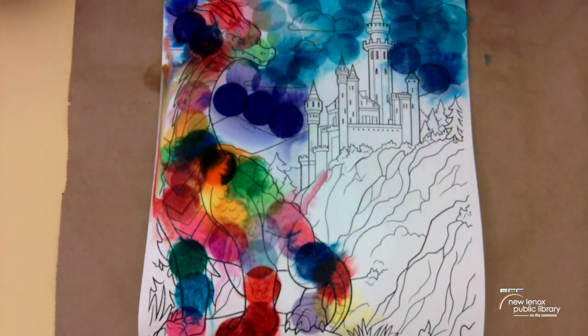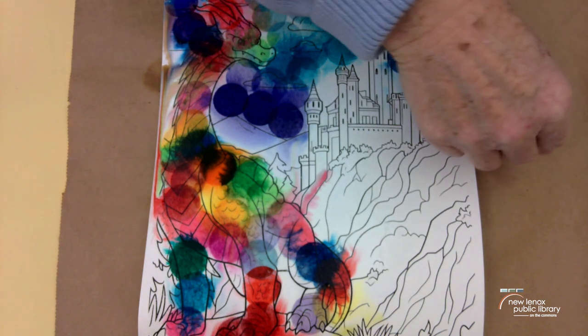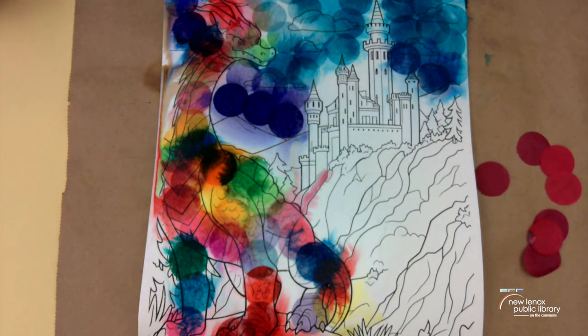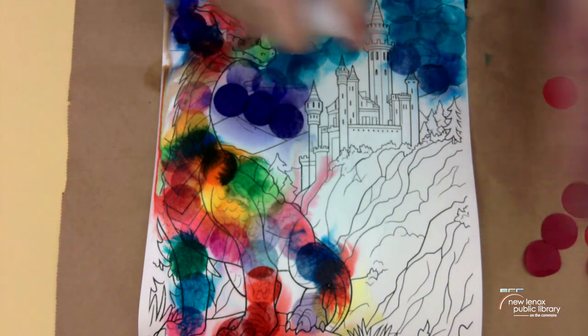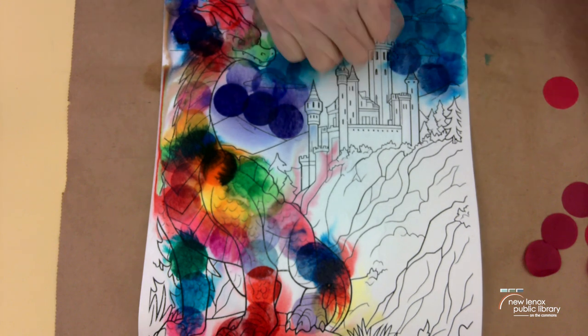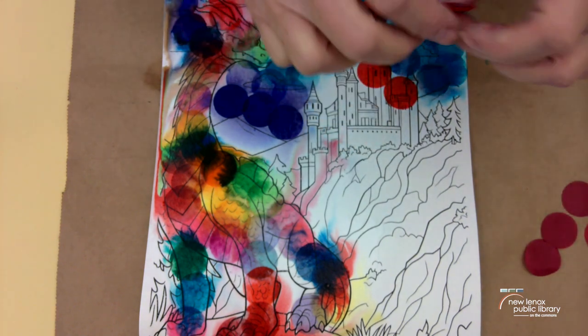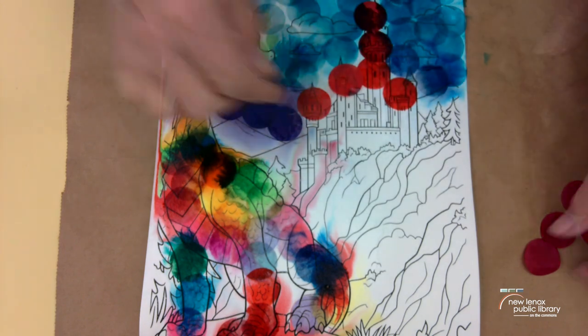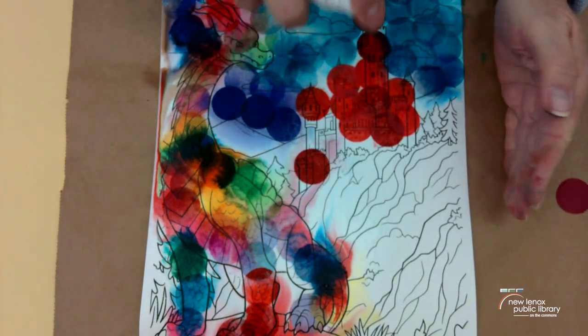Now I think I'm going to work on the castle. I'm going to look through my tissue and see what colors I have left. I might go with the red tones because I seem to have a lot of those. Now I'm going to squirt the castle. My fingers are getting messy — yours probably will too, but if you wash really well with soap and water when you're done it should be okay. I've got two different tones of red that I'm sticking on here. Add a little bit of water.